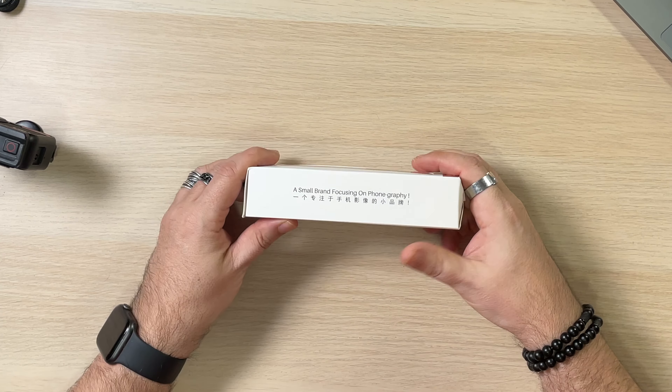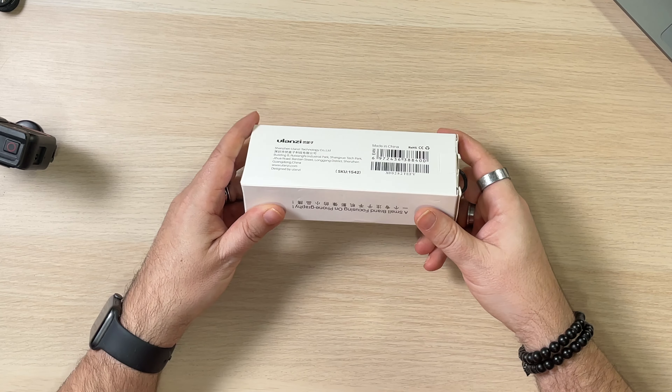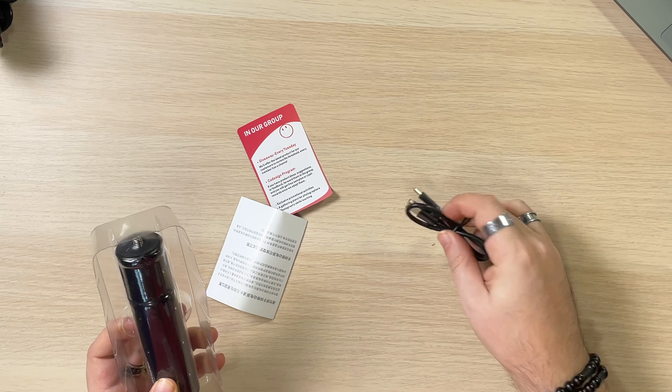So this is the Ulanzi 6800 milliamp power bank grip, BG-2. They're a small brand focusing on phone photography. Right now it's priced at $29.95. You do get a USB-A to USB-C cable, which works both as a charger cable and to charge other devices — it goes both ways.